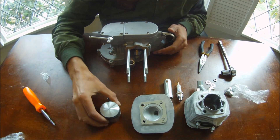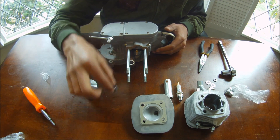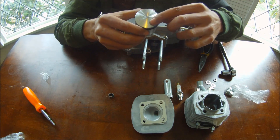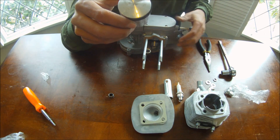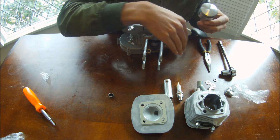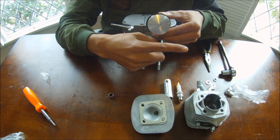Now it's time to install your piston onto the rod. Make sure you use this little bearing right here. This piston has a little arrow — that arrow is facing the exhaust port. So this side is the intake port and this is the exhaust side. You want the arrow to point toward the exhaust.